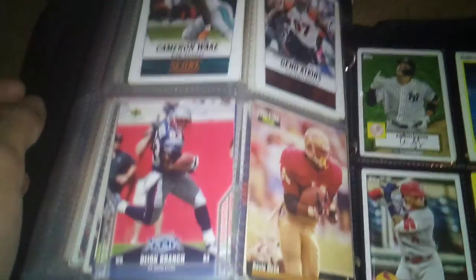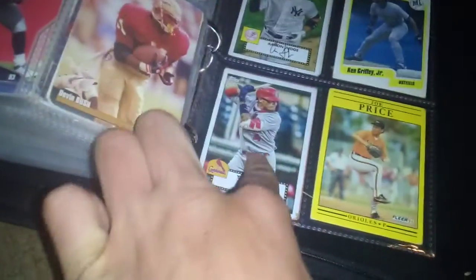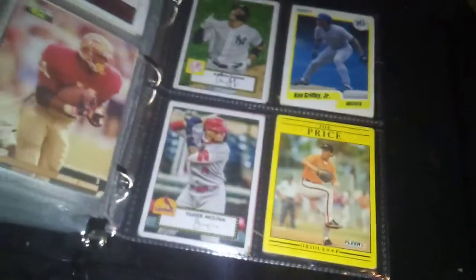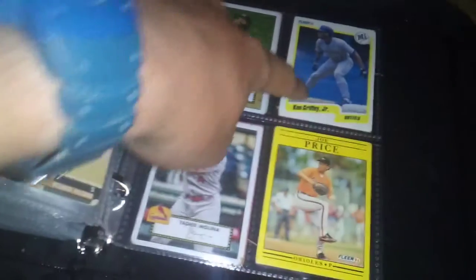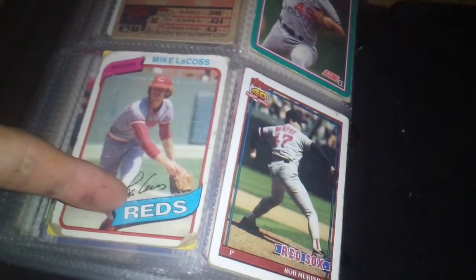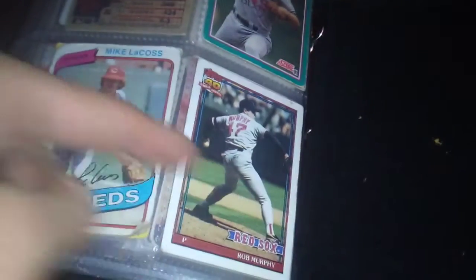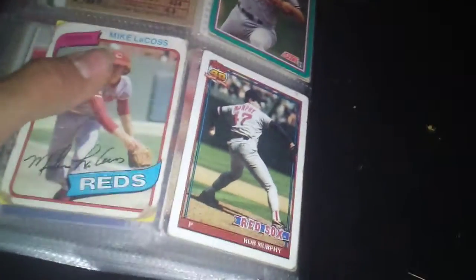These are my 1952 Topps design cards. You got Aaron Millian and Aaron Judge. Another Ken Griffey Jr. A Joe Price 91 Fleer — on the back it has some writing on it. And then there's a Light LaCrosse or whatever — 1980 Topps and a 1991 Topps of Rob Murphy.